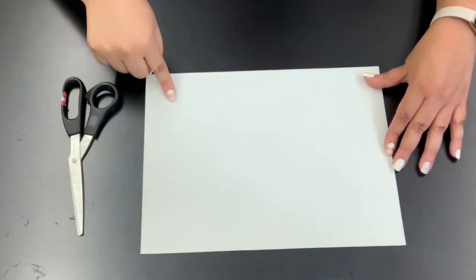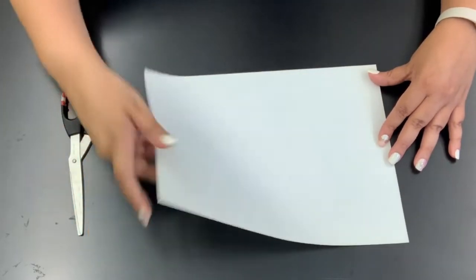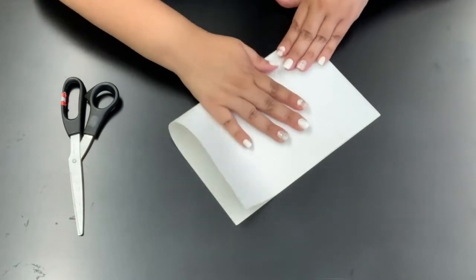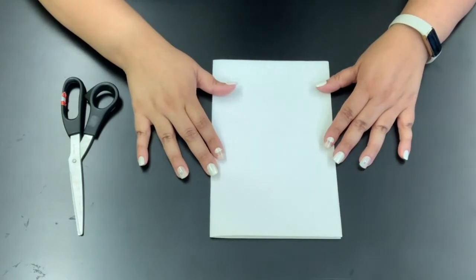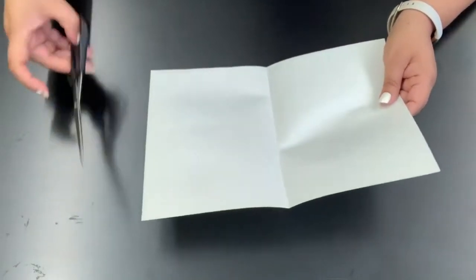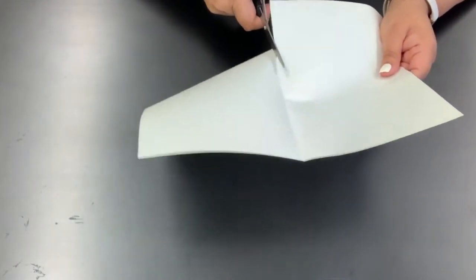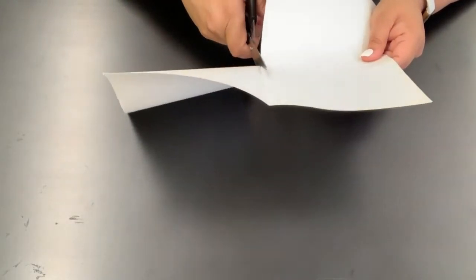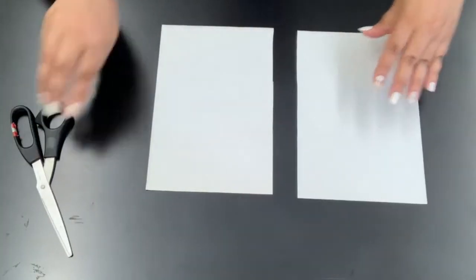First we're going to take a piece of paper, 8½ by 11 inches, and we're going to fold it in the middle just like this. And when you've folded it you can cut down the middle. If you need help using scissors please ask an adult. And then you have two pieces like this.